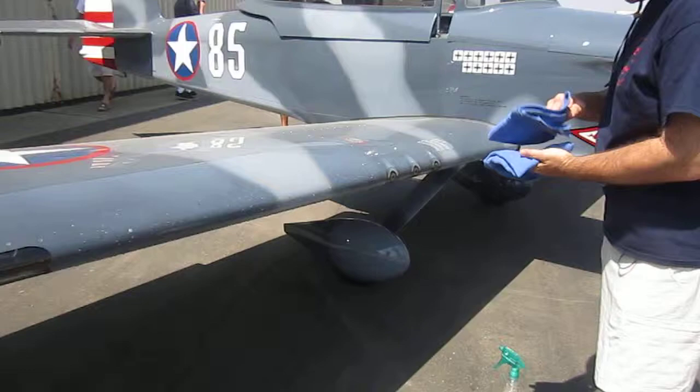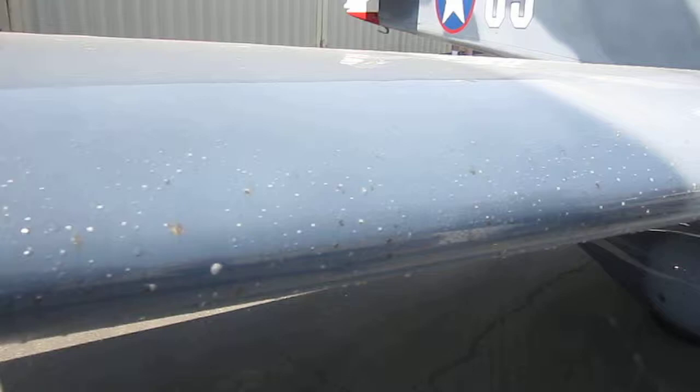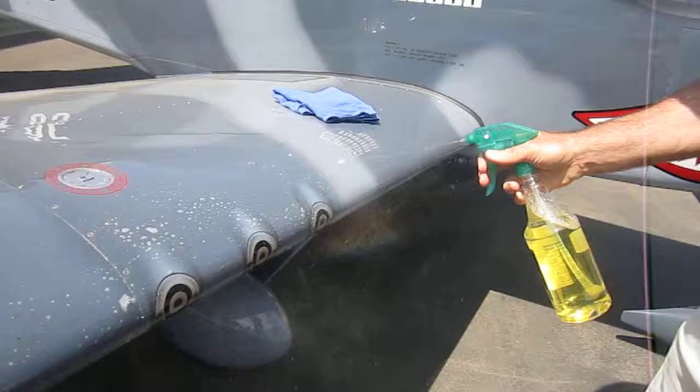We're going. There you go. Universal. Clean-o. So what are we getting bugs off of here? That's right. You let it soak a little bit. Okay, so I'll do it. Nice one to do it all the way.